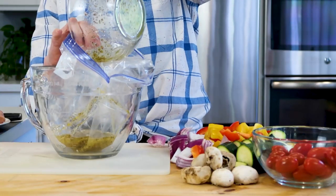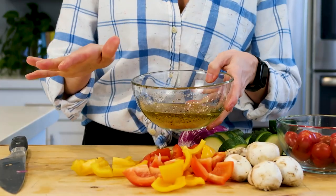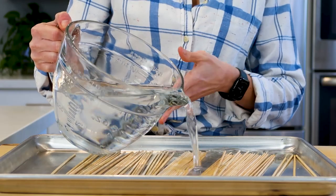You could take all the veggies and place them in a zip bag and marinate them, but today I'm simply going to brush on this veggie kebab marinade that I've already made. I'll show you how to make that in another video — I'll link that below. Here I have some wooden skewers that have been soaking for about 30 minutes. I placed them on a sheet pan with water on top, and they're ready to thread my veggies through.